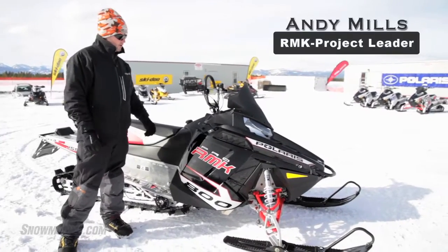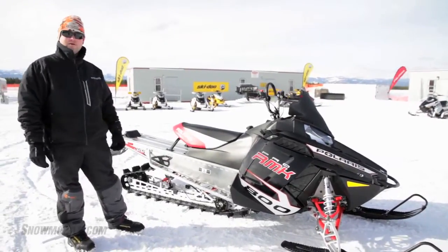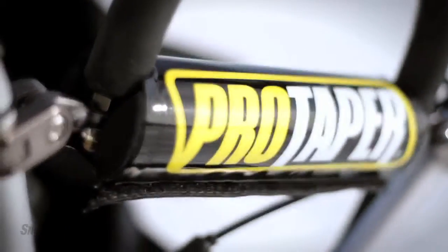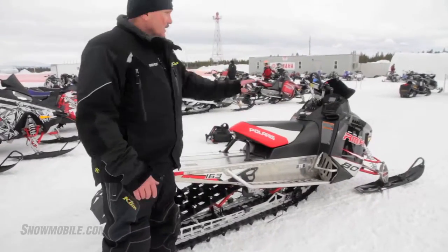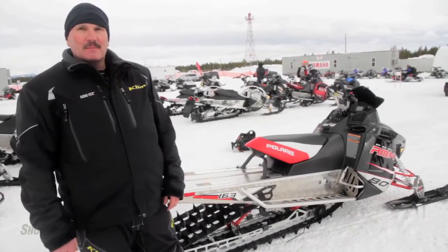Here we have the Model Year 12 RMK Pro 800 155. This was the best-selling model for Model Year 11 across all segments. So back again for Model Year 12 with very minimal changes. It was a great sled in Model Year 11, and it's going to be a great sled in Model Year 12. It's got all the great features that go with our pros: the Walker Evans shocks, the ProTaper handlebars, the 155 by 2.4 inch powdered track, carbon fiber bumper, ported snow flap, lightweight drivetrain components. This sled is the sled to have. You have your choice of length in a premium package that rocks and rails through the trees and mountains and holds a side hill like nobody's business. That's the ProRide RMK coming at you for 2012.